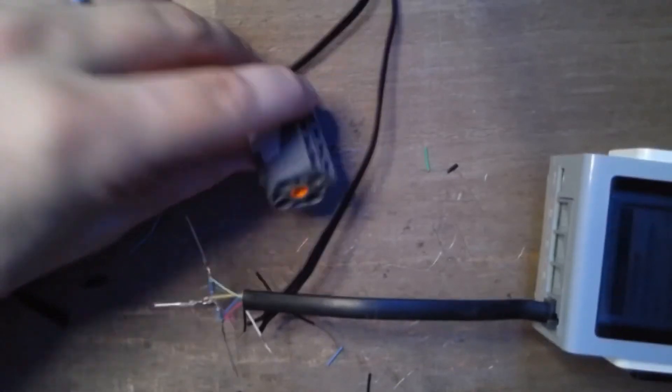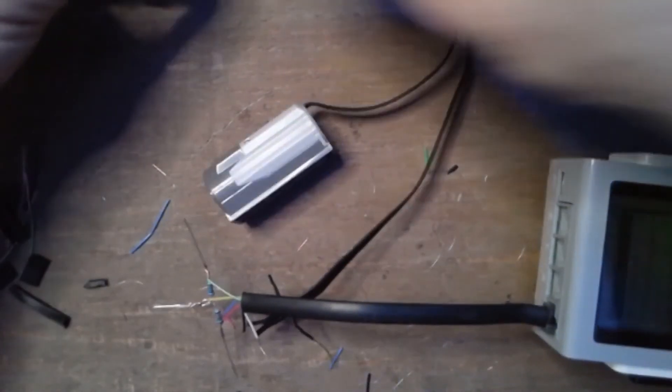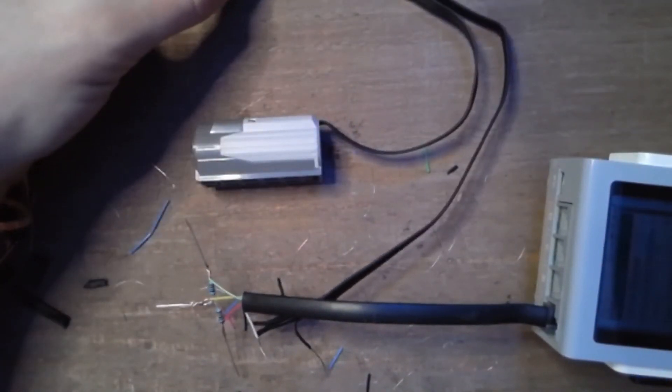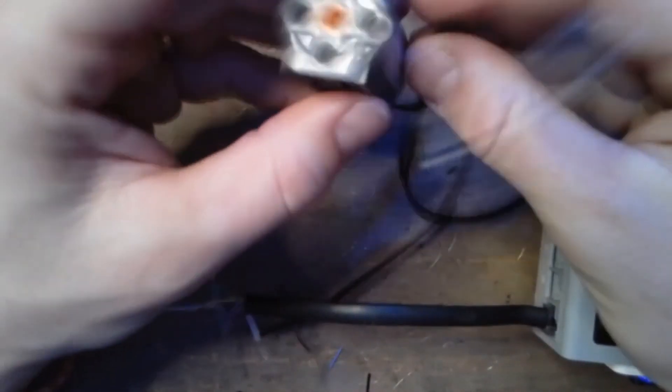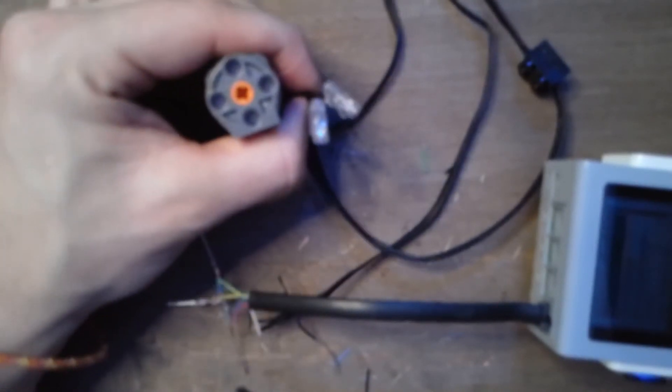That now worked. The nice thing about having this done is you can connect any Power Functions device — something like lights, and more than one Power Functions output — and have them run all at the same time. Now we have a lot more control over the lights as well.